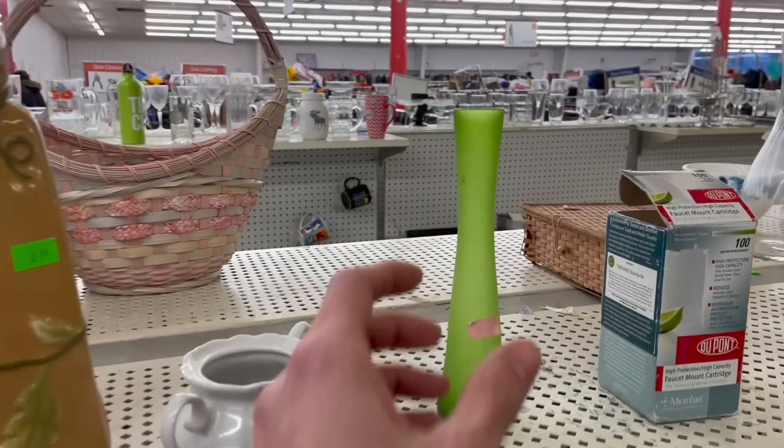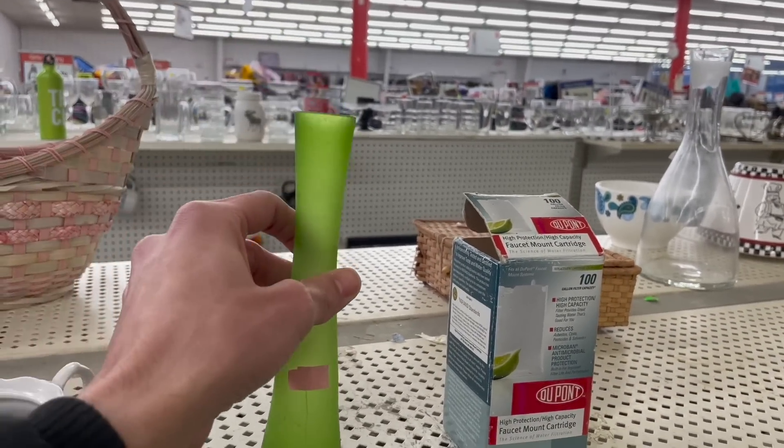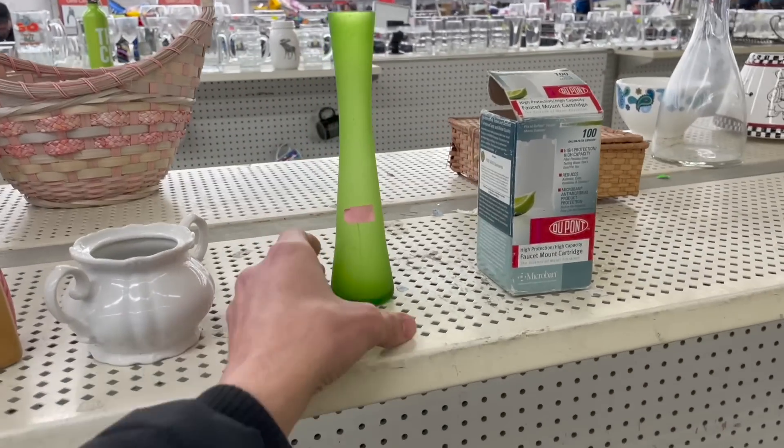Here's a satin green bud vase — it's only a dollar. When I pick it up and feel it, it's not really that great quality. Even though it's a dollar, I'm still not going to pick that up.